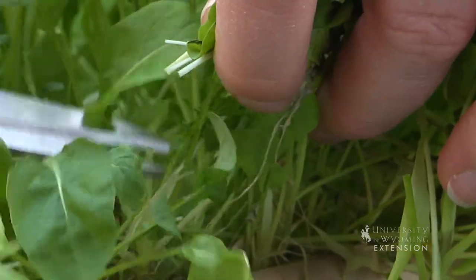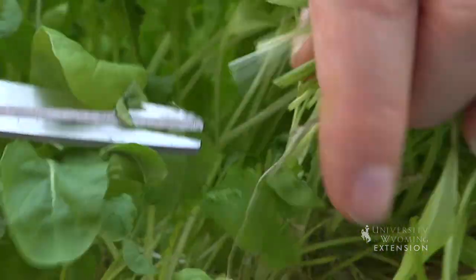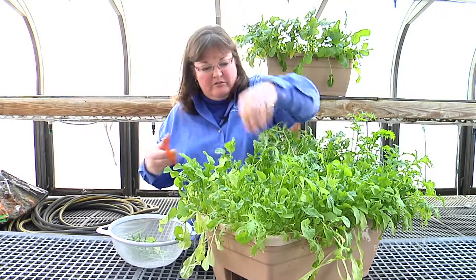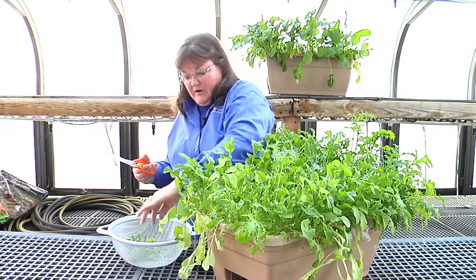When you're harvesting, you probably want to harvest some of the youngest leafy parts of the plant. But if you are braver or really like a stronger flavor in your salad, you could go ahead and harvest some of the older leaves as well, and that'll give you a much stronger flavor in your salads.